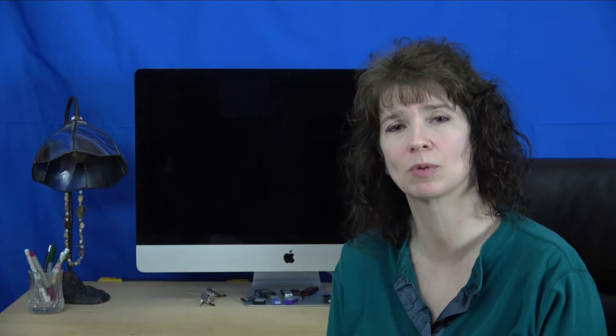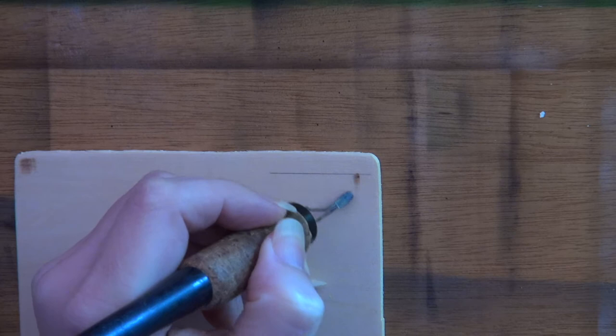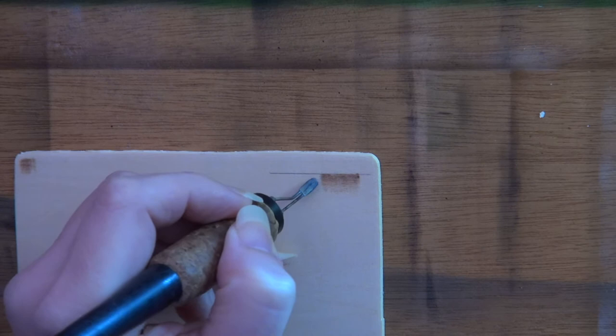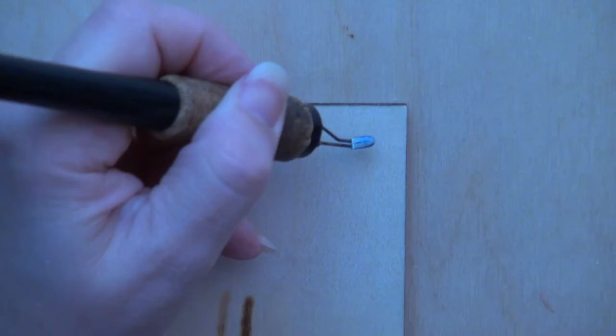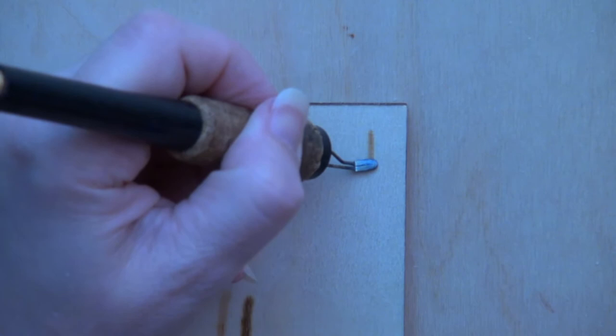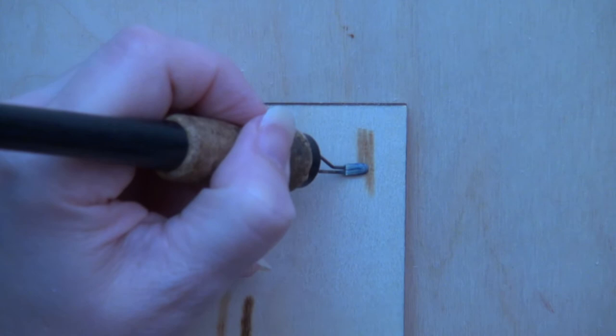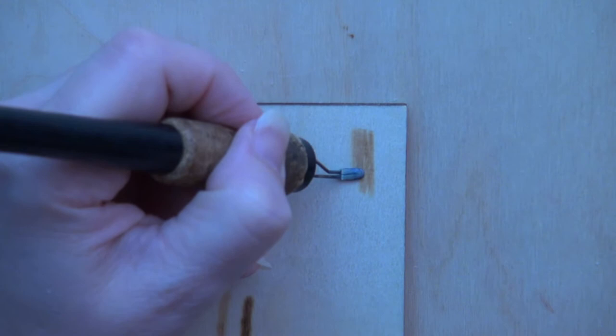Before we start burning I need to explain a couple of things. The majority of the artwork in this project was created using pull-away strokes, but I also use some uniform strokes. Start the pull-away stroke on the line or the edge of the object and pull the pen tip away from the line. New strokes should be touching or even slightly overlapping the previous stroke. Pull-away strokes produce a gradient patch of color that starts dark and fades at the end. Uniform strokes are created by burning a line that has the same color throughout the entire stroke, producing a solid patch of color with little to no color variation.